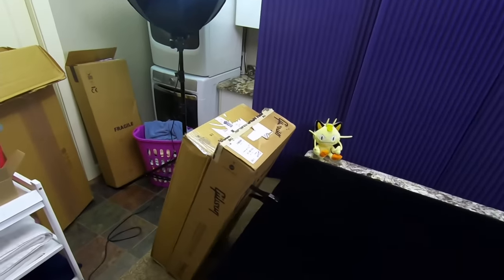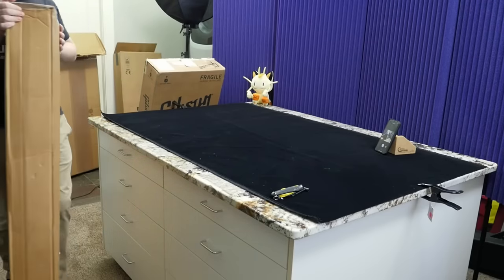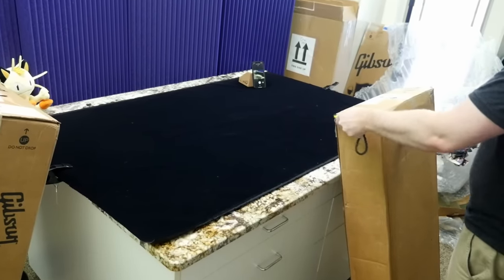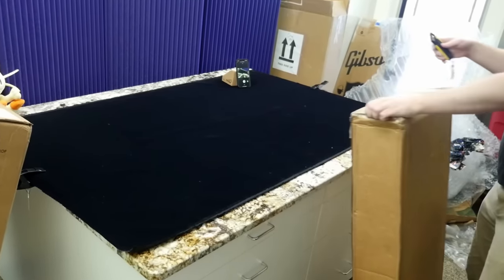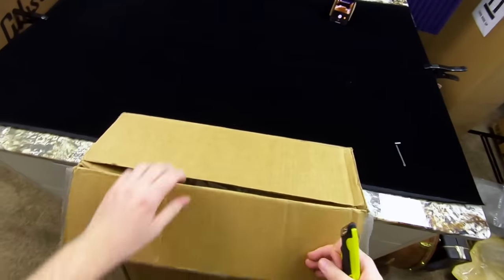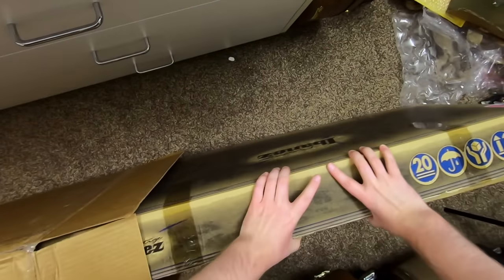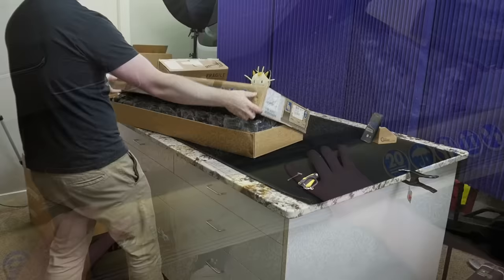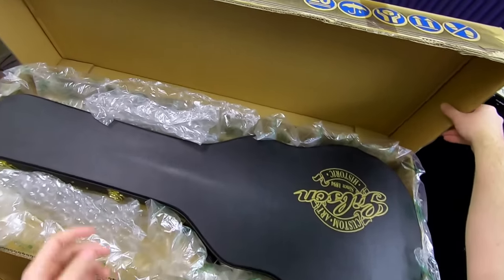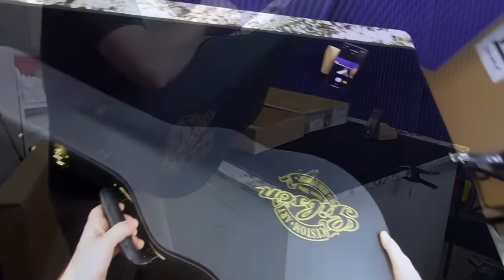Now we can move on to guitar number three. This is a model we've seen on the show a while ago, but it's one of those really rare colors. It just happened to show up on Reverb one night and I was like, yes, I need to get this in. I probably won't do another full review since I've already done the model and this rare color in a different configuration, but we at least needed to unbox it. Looks like another well-packed guitar, double boxed. Inside this one sleeps a Gibson Custom Art Historic case, which puts us in the late 90s to early 2000s. This case is ridiculously light — it almost feels like there's nothing in there.